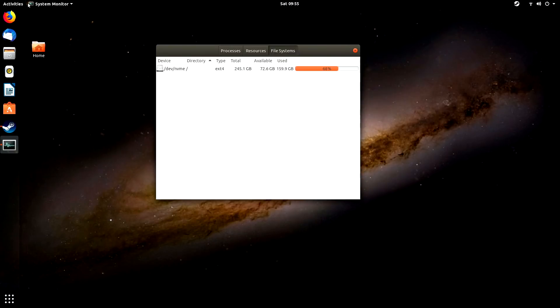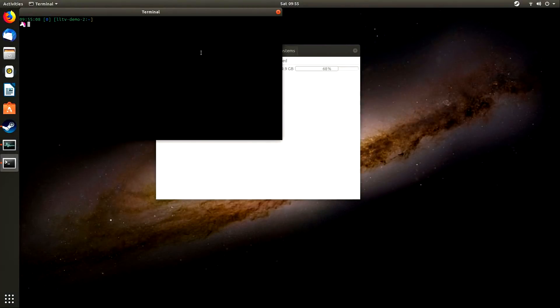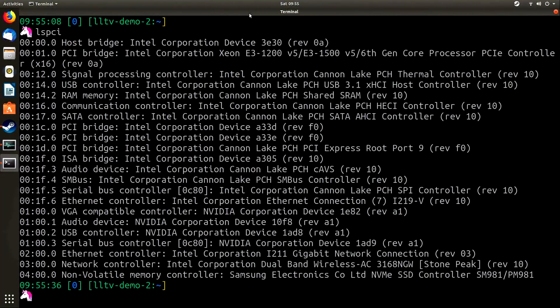Next, let's open a terminal and get even more detail about the hardware. I'll show you the lspci info. Here you can see the various pieces of hardware included with the review unit — for example, the Nvidia graphics card. We also have a Wireless AC 3168 NGW, which is the wireless card — so yes, it does have Wi-Fi. Of course, ethernet is supported as well if you prefer wired. You can pause the screen to check compatibility with whatever Linux distro you want to run.